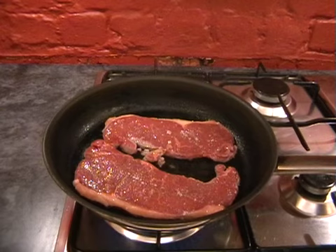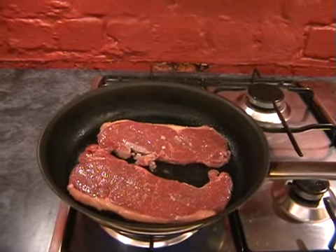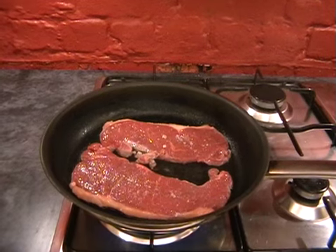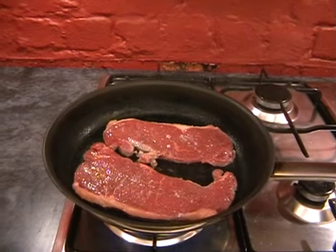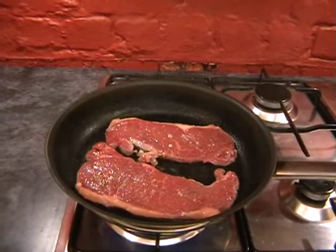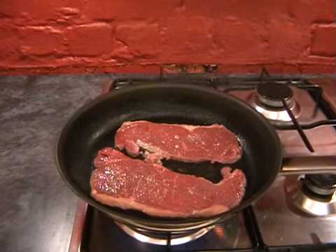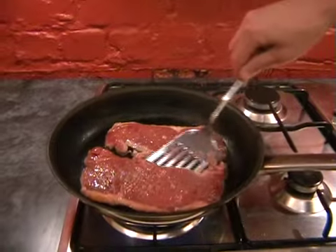You don't need to do anything to it - just leave it in the pan. It will be creating a nice seal against the bottom of the pan, going nice and caramelized. Okay, that's been a minute - I'm going to turn the steaks now.